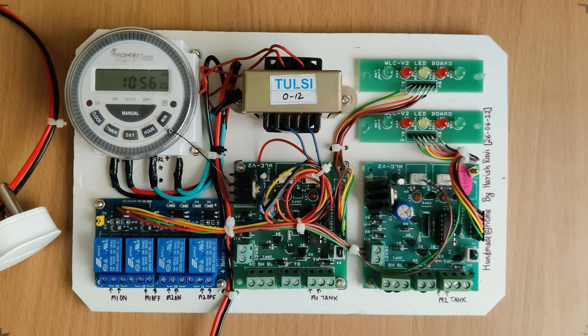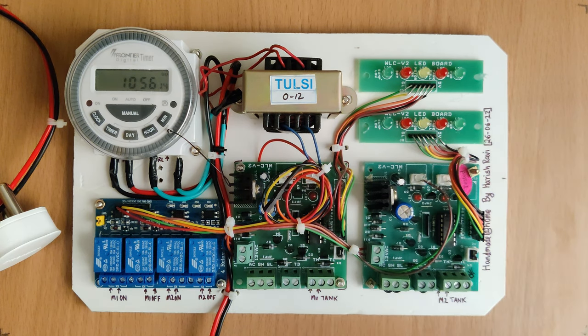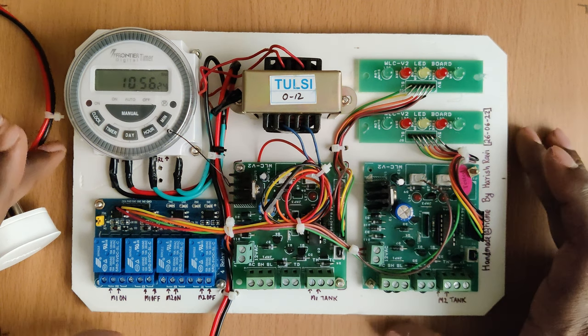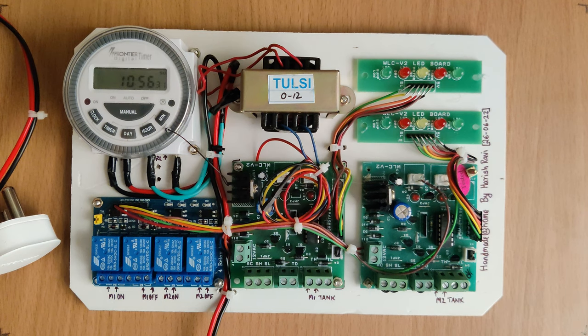Hey all, welcome to my channel. Today I'm going to introduce a new project which I have done recently. As you can see in the circuit or the blocks, this is actually a timer-based automatic water level controller.